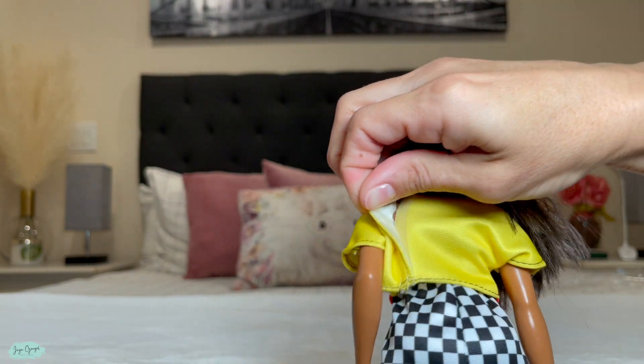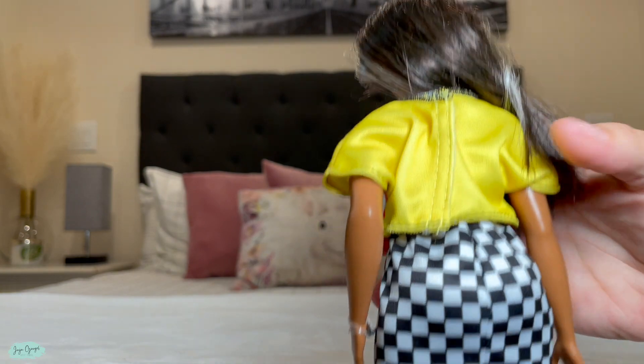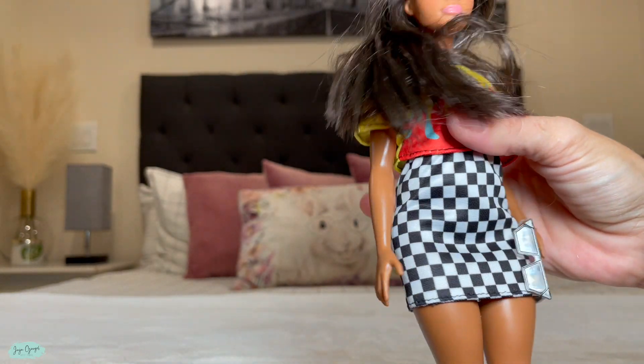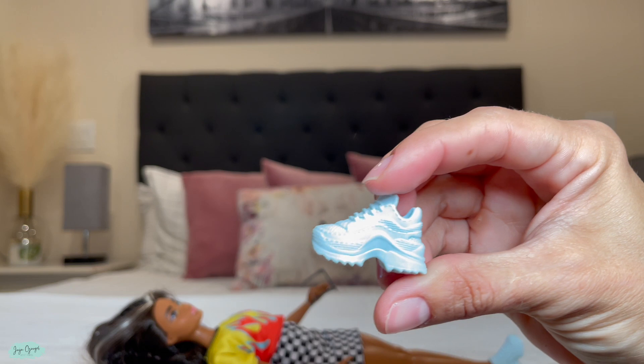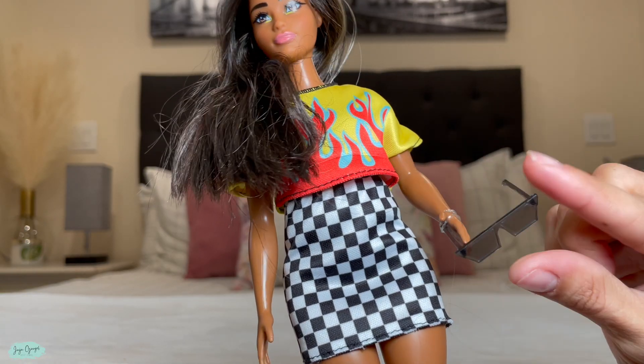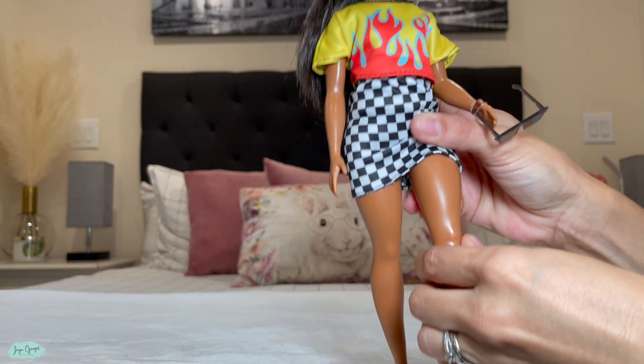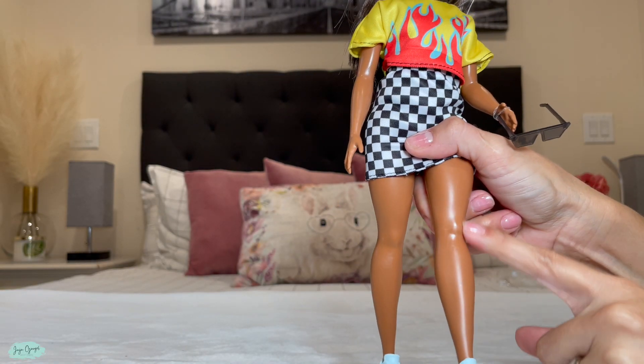It also has a checkered skirt, and the outfit is totally removable with velcro for the shirt, and the skirt you just pull it right down if you want to change it to something else. It also has sneakers — chunky sneakers in the color white — and it even comes with a pair of sunglasses.